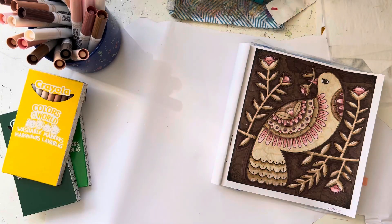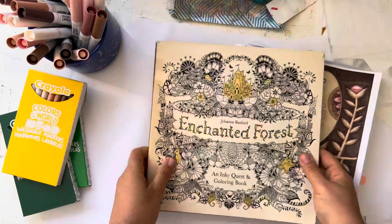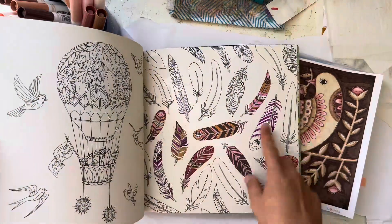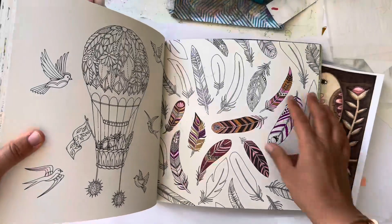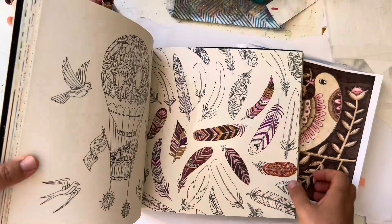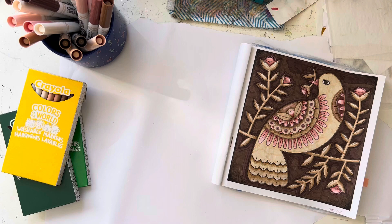I thought it would be cool to do a pink and brown page in Enchanted Forest — it would be really nice. Actually, I had already started one with pink and brown — kind of this feather page. Maybe I could keep going with that, and then these colors could be useful. So I think pink and brown is a great combination, I guess, is what I'm trying to say.